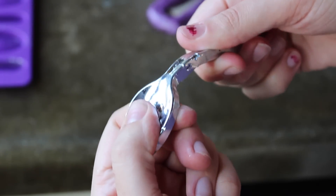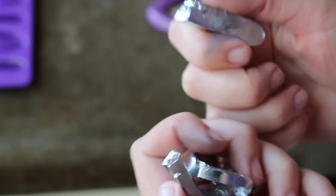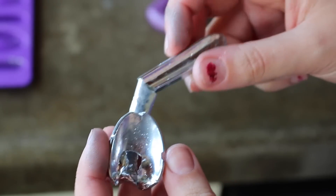Since I'm going to destroy this anyway, let's just bend it. I was not expecting that to break like that — I thought it would bend.